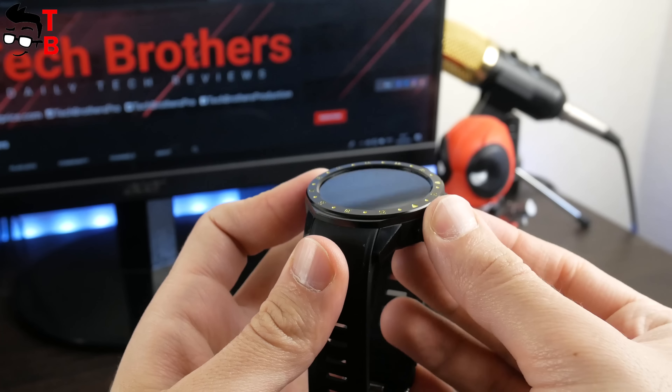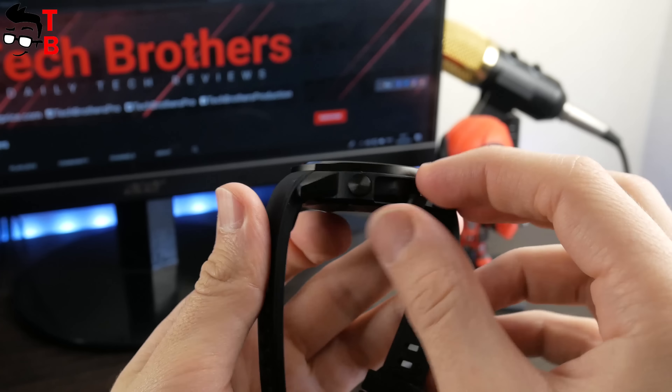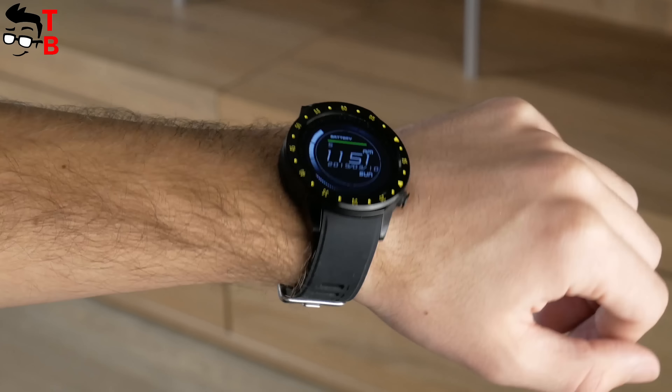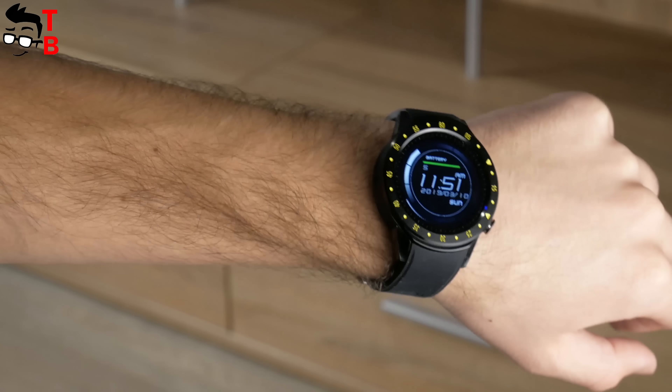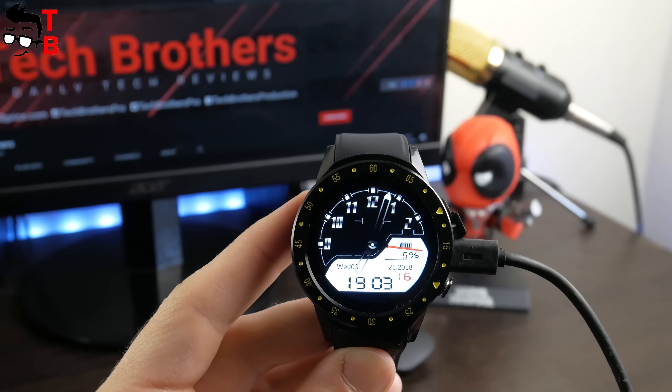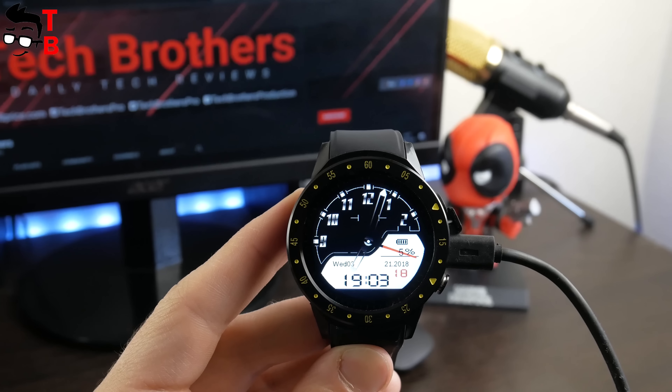Talking about the battery, the F1 has a 480 mAh battery capacity. The manufacturer promises up to 7 days of standby time. If you use GPS, sports modes, calls and other functions, then the watch will work about 1 to 2 days. The full battery charge takes 3 hours.